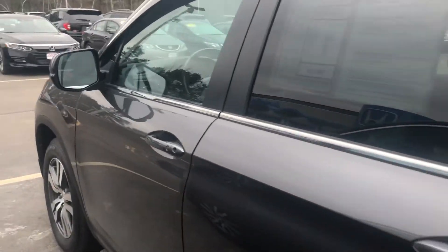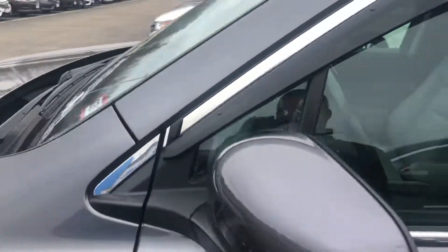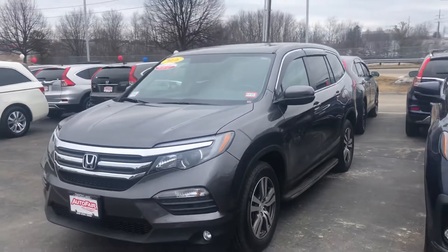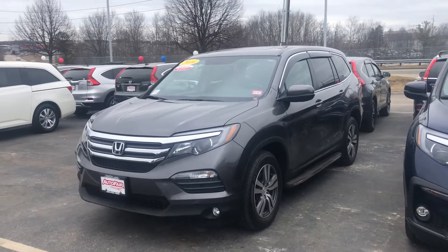All right Stacy, if you have any questions just give us a call here at AutoFair Honda, 603-634-4700. Thank you Stacy, have a great day.